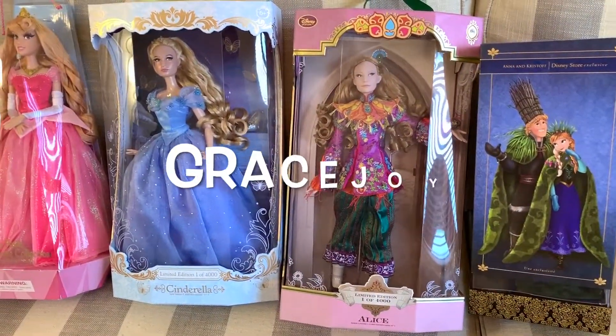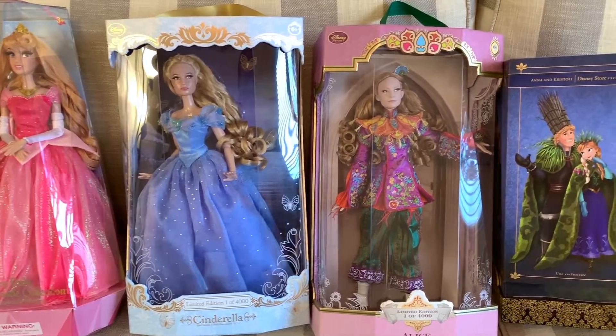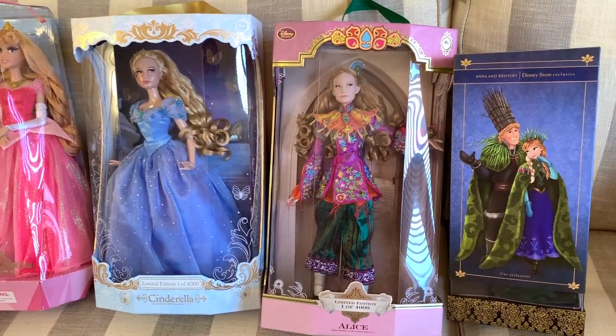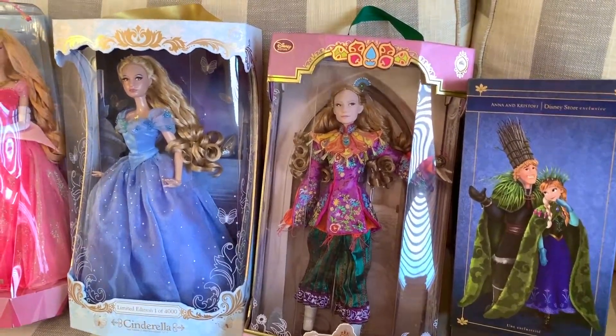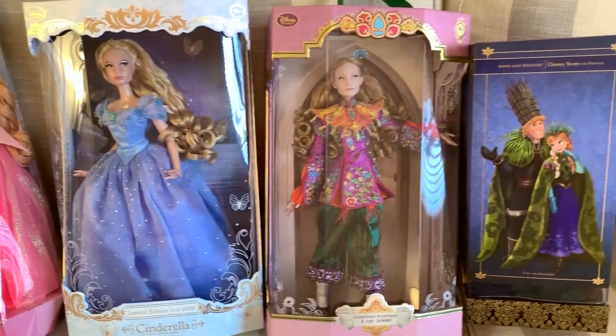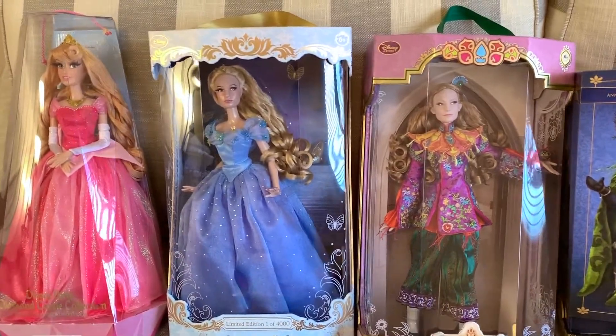Hey friends, welcome to my channel. My name is Grace Joy and today I'm showing you my few Disney limited edition dolls. As you can see I really only have four, since I don't really collect the limited edition dolls as they are pretty pricey. These dolls I got way after they were released at a considerable discount, so let's go ahead and get started.